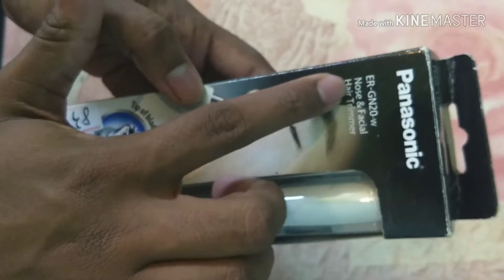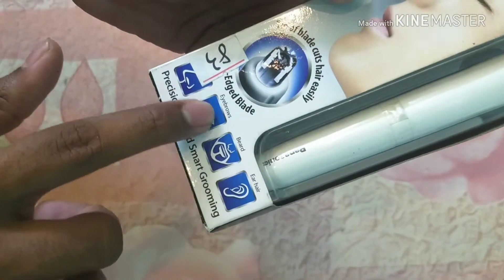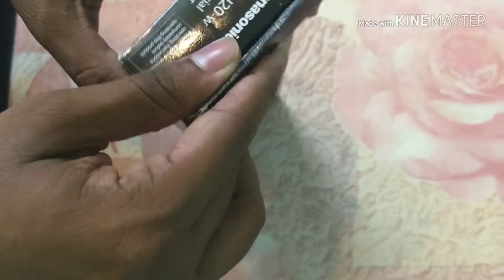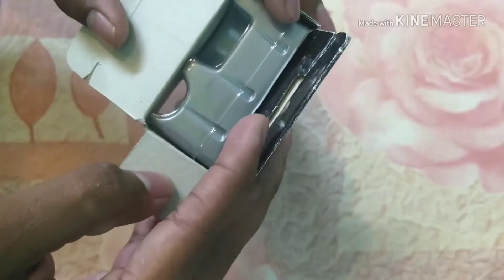So let's unbox it. It can be used both for eyebrows, beard, nostrils, and many other tiny hairs.